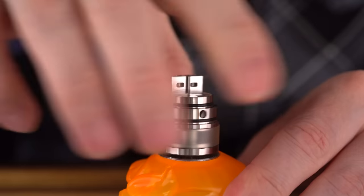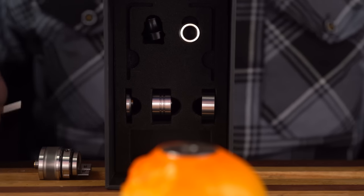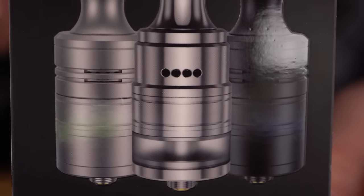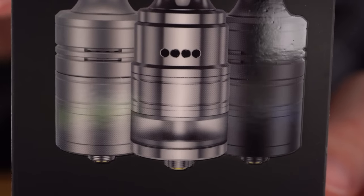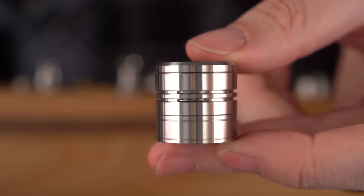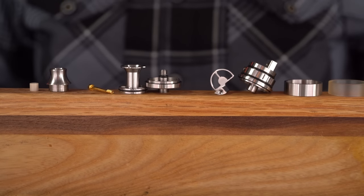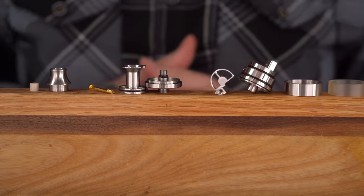The top cap comes completely off for easy cleaning but stays secure with a little screw at the top — kind of a really cool design. It impedes just a little bit and comes in right at your coil. Nice little two-post deck — I love these type of decks where your leads just go in one side. In addition to spare screws, spare O-rings, and tools, you also get spare parts and a spare drip tip to recreate different looks, like the stainless steel tank with the airflow slots.